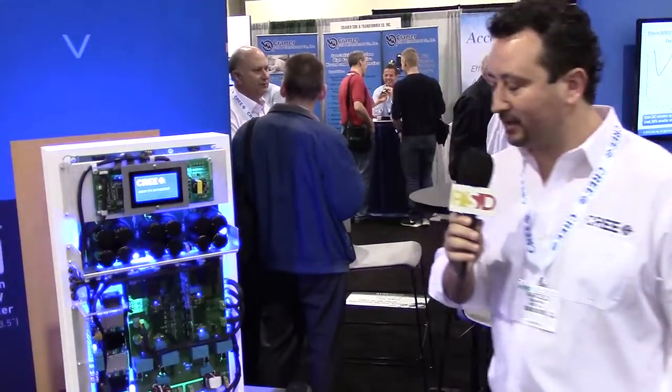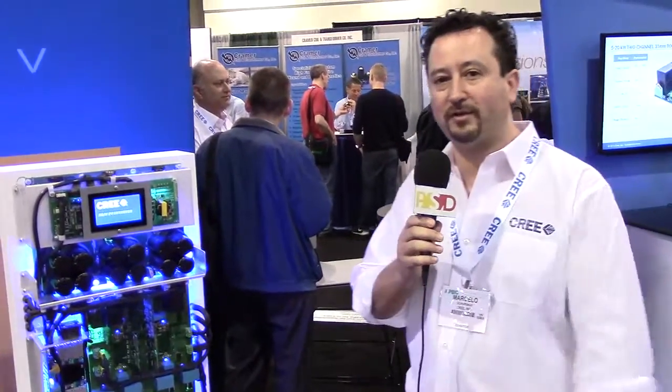Hi, hello, I'm Marcelo Schubach with Cree, and we're here in the Cree booth at APEC, and I'm here showing a 50 kilowatt solar inverter.